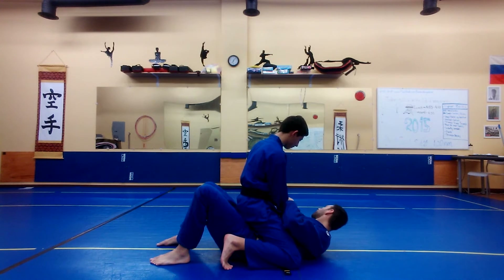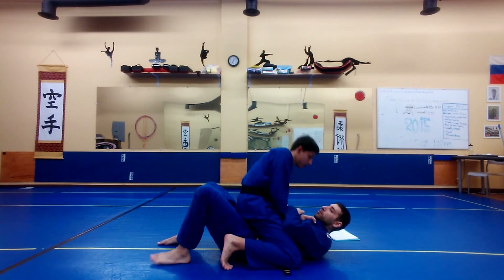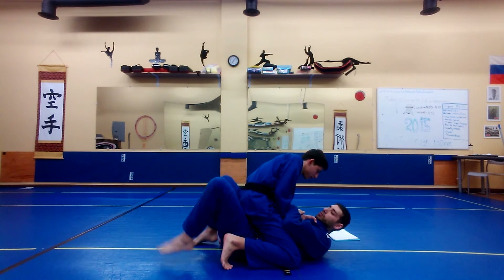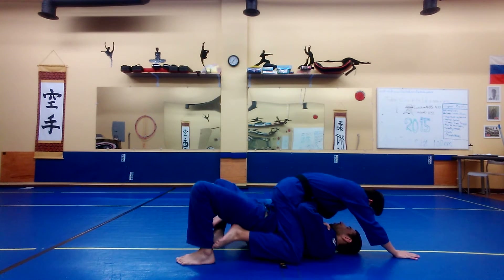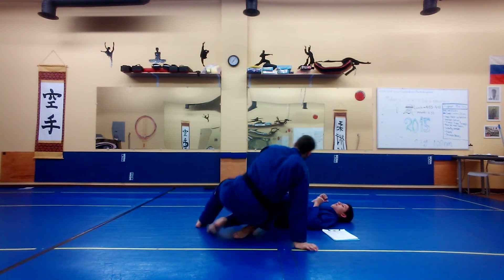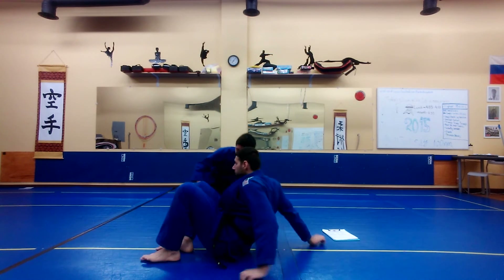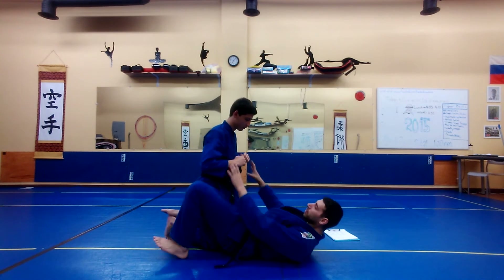Let's go this way so people can see it a little bit better. Boom boom. Trap your foot — or trap? Bump. Bump again. Cross knee choke. Let me put you in the guard.